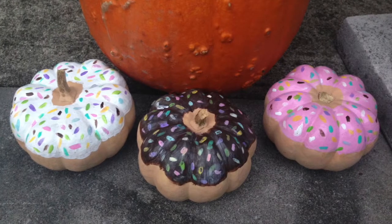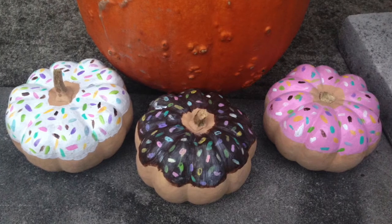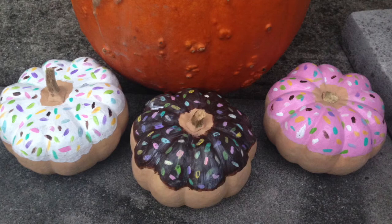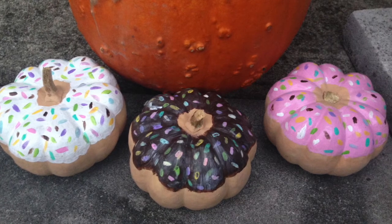So these are all my finished donuts — thank you guys so much for watching, I hope you enjoyed. Please stay tuned for next week's also pumpkin DIY, I will see you then, bye!